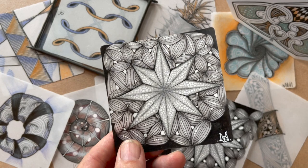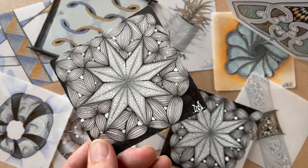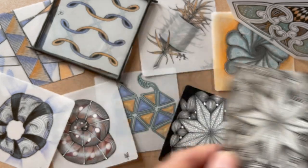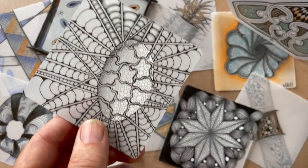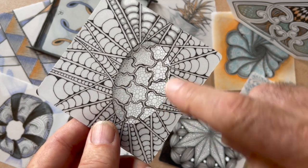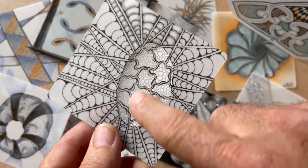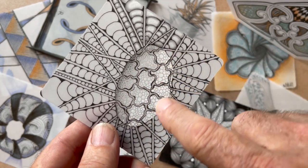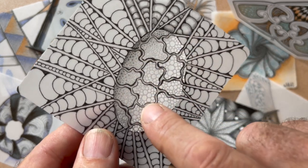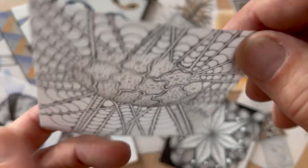Here are some of the ones that were done in preparation and templates. What Molly did here is adding graphite to the white jelly roll — put the white jelly roll on for all those dots, and then add the graphite on top of that. Isn't that cool? Look at how great that is.